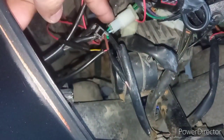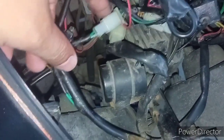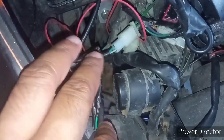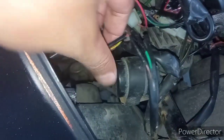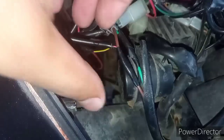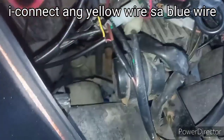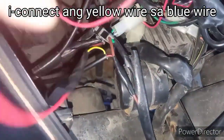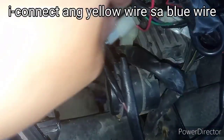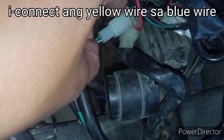Ito yung terminal ng ating signal light. Tapos, ito yung terminal ng park light ni Rapid 150. Yung tatlong wire ng ating running light na nabili — yung dilaw, pula, tsaka yung itim. Yung dilaw, ito yung para sa running light, dinugtongan ko sya ng wire at saka ikinunik ko sya dito sa kulay blue ng ating signal light.